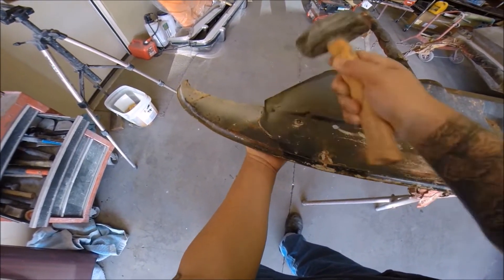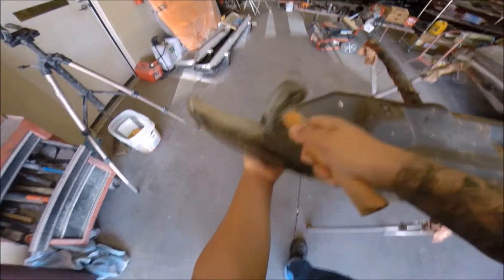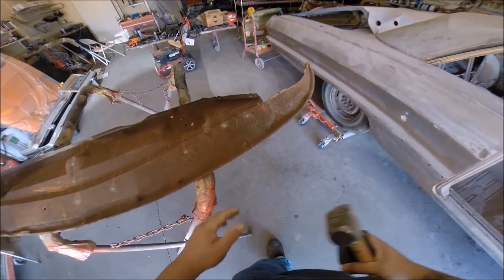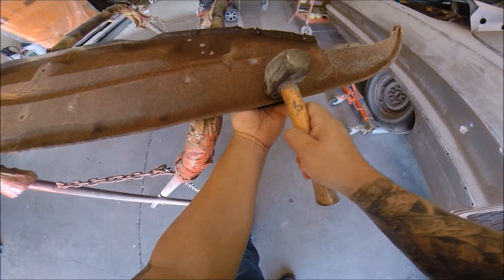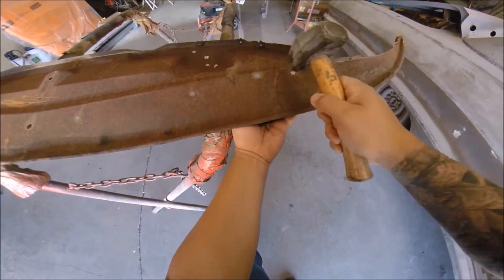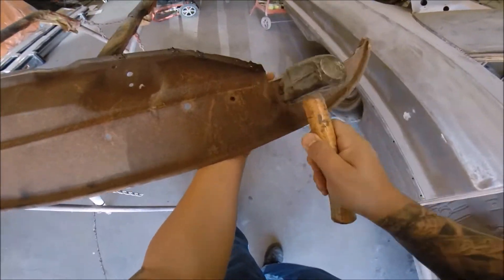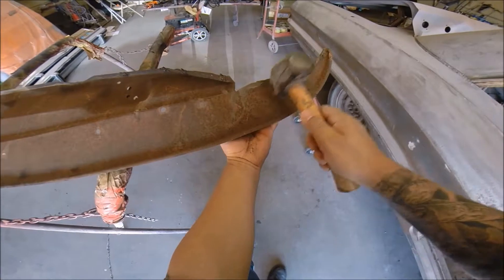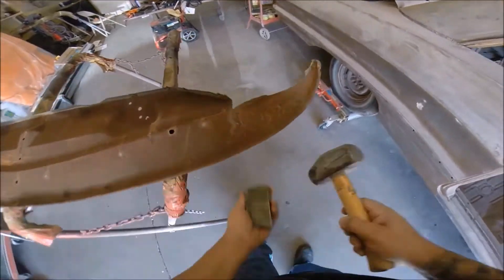So here we go. Right now I'm just hammering the big creases out. I got a dolly underneath the metal — a big metal shoe-shape dolly. I'm just hammering the big creases and dents out. I flipped it over, same side, but I'm going to hammer from the bottom. That technique is called on-dolly — when you hit the hammer directly over the dolly, kind of trying to iron out those creases.